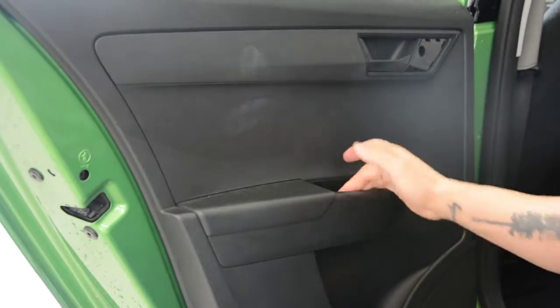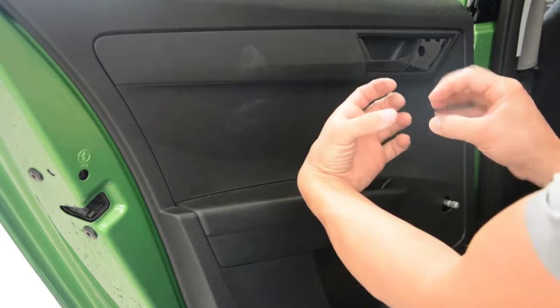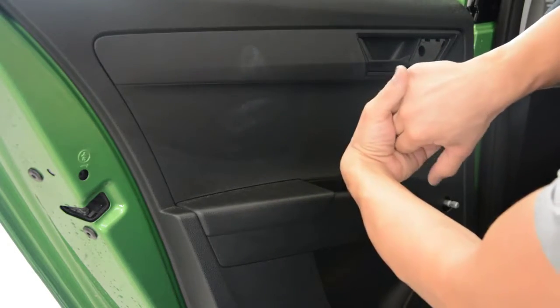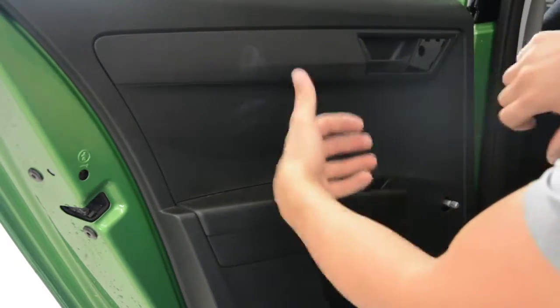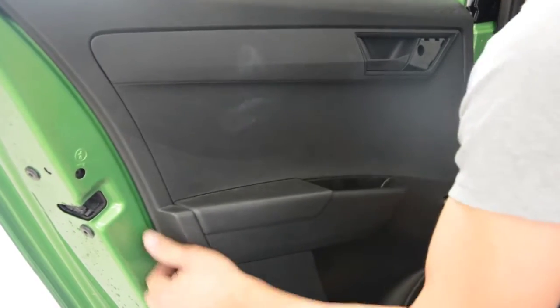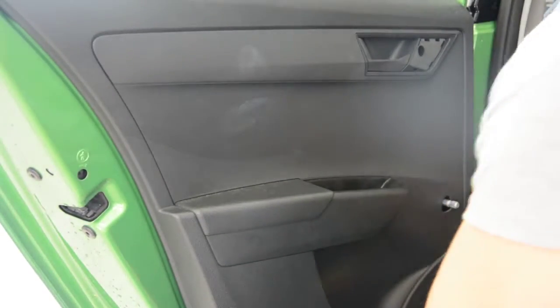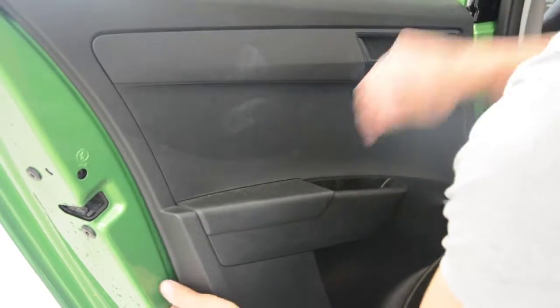You have two options. In the middle there is a clip — you can pull the door panel upward, or you can pull with a lot of force and it will come off. What I do is release all the clips first and after that pull upward.